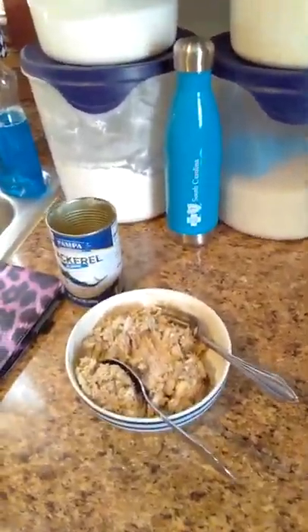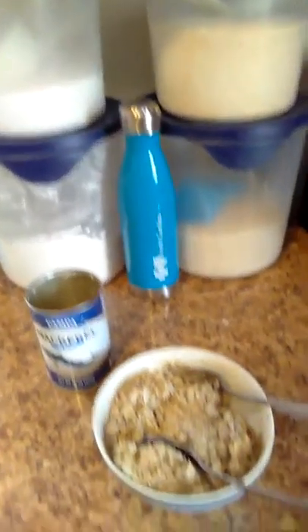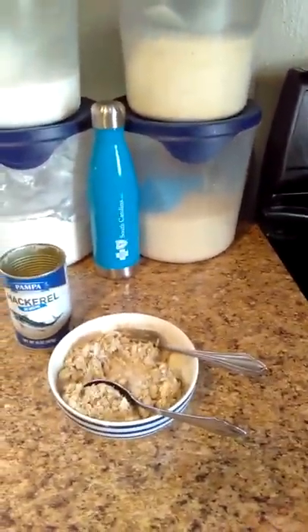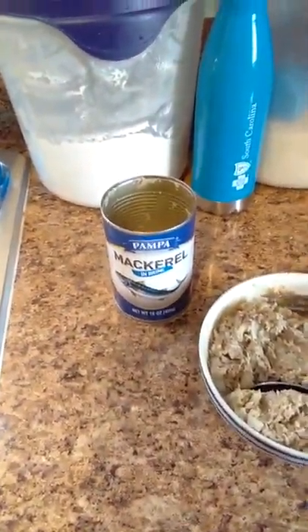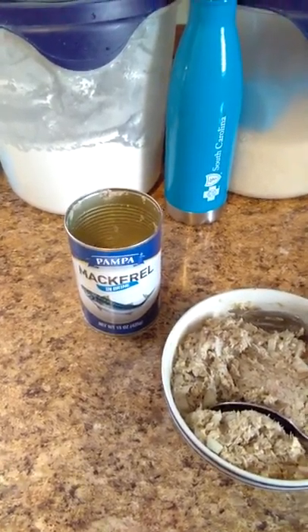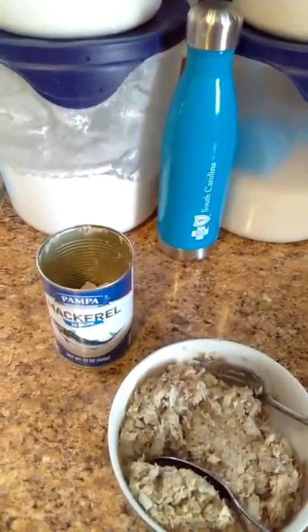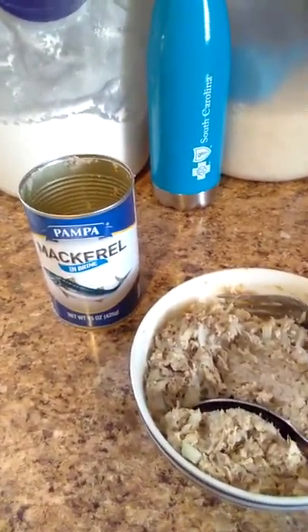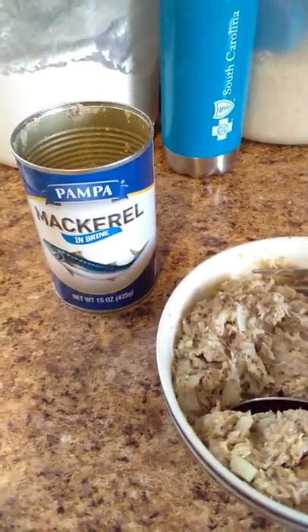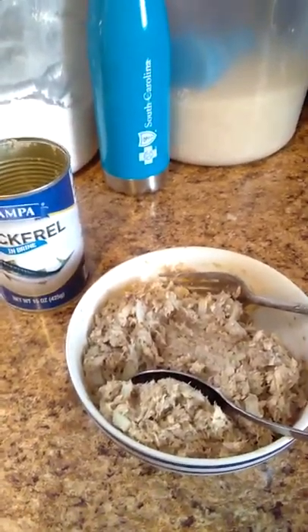Hey everybody, I'm getting ready to make some jack mackerel patties. One of my good YouTube friends, Theresa Richardson — just recently met her, she's a sweet person with a lot of good insight, wisdom, and tips. You all can check her out, it's Resa R-E-S-A Richardson on YouTube. She usually makes mackerel patties, something like salmon. I'd never had it, said I was going to try it, so I have it mixed up now and I'm going to attempt to make it.